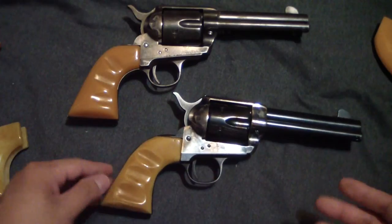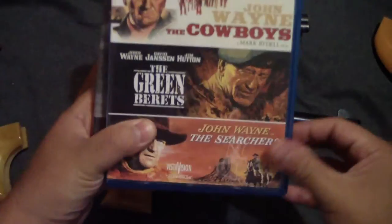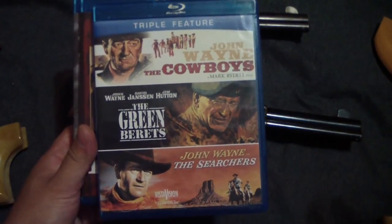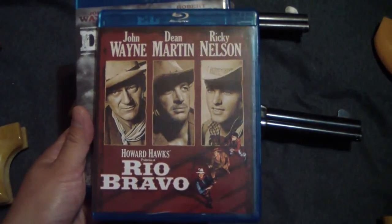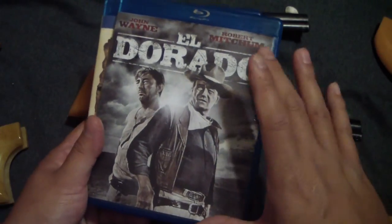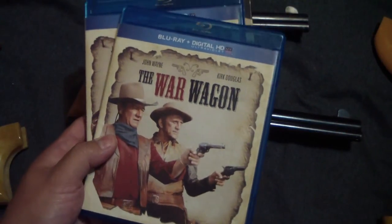Anyway, just showing you some John Wayne stuff I like and my six-guns that you've seen in the videos. I've been buying his stuff on Blu-ray now — I found this one at Walmart: The Cowboys, The Green Berets, and The Searchers, really cool deal for fairly cheap. This was a great Walmart find: Rio Bravo on Blu-ray — one of my favorites. I scooped that up fast. Eldorado — bought this on Amazon, one of my favorites since it's kind of a remake of Rio Bravo.